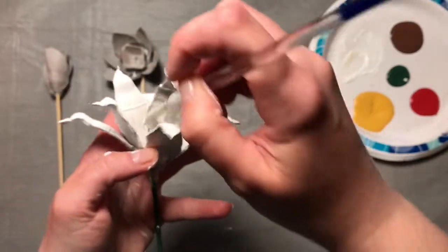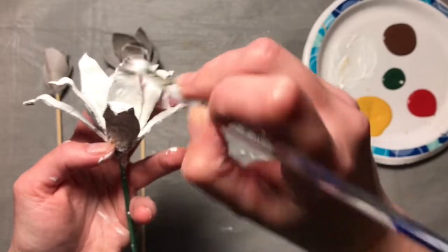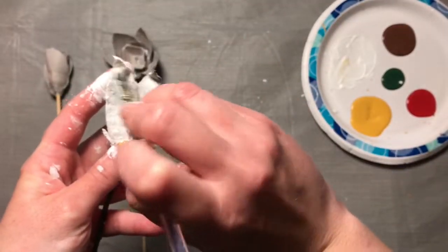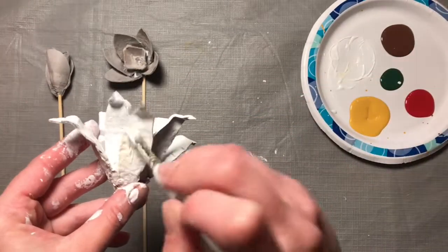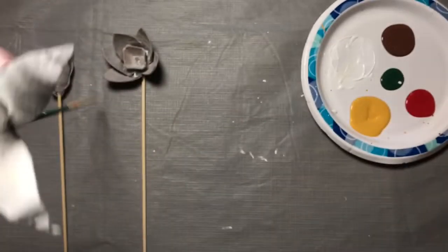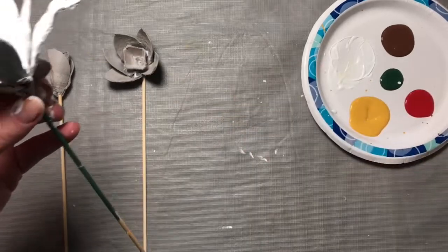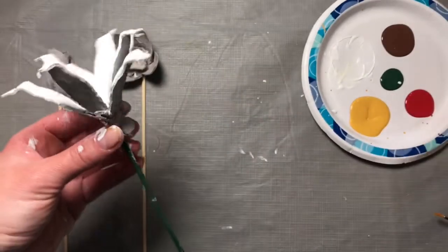You can flip them around a little bit to get in there. Now that the whole thing is painted, I'm going to add my little polka dots to the center. You can either use a thin paintbrush or even a toothpick to add them.